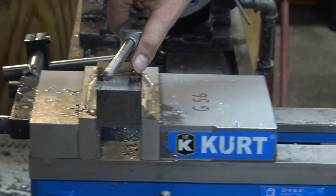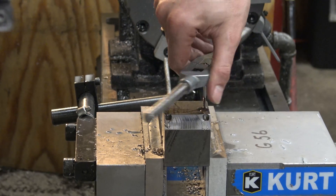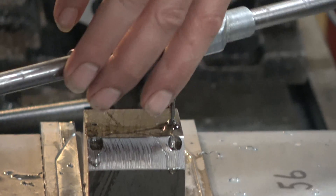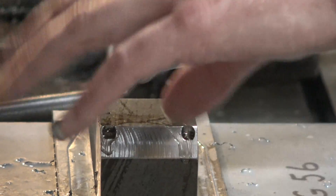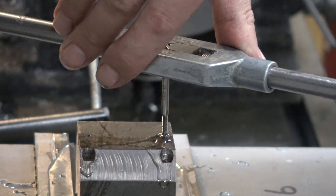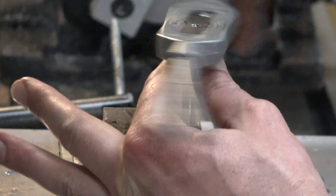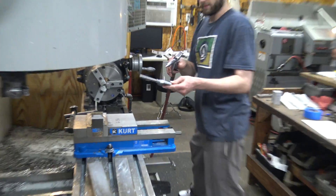I do a little technique I call a peck tap. Basically, when it starts getting a little tight and I can feel it takes a little more pressure to turn, I go backwards — just like a peck. Then I come back in, and that helps evacuate some of the shavings. But eventually you have to take it all the way out and blow off the shavings.